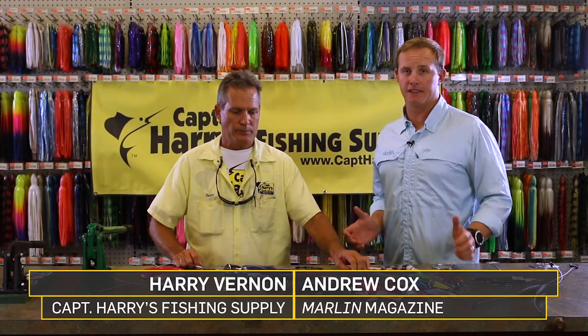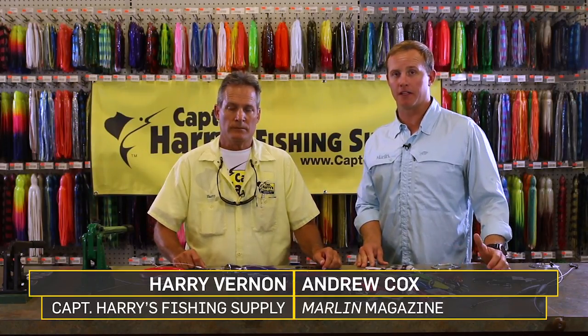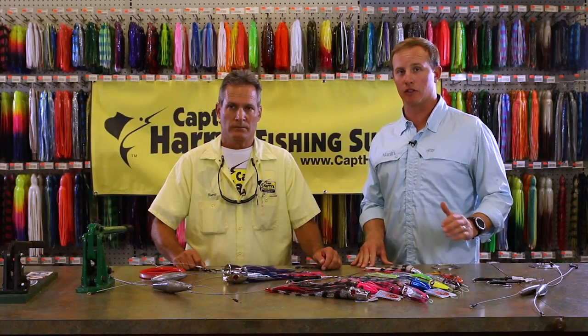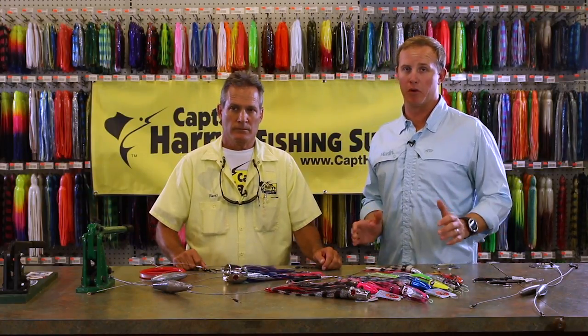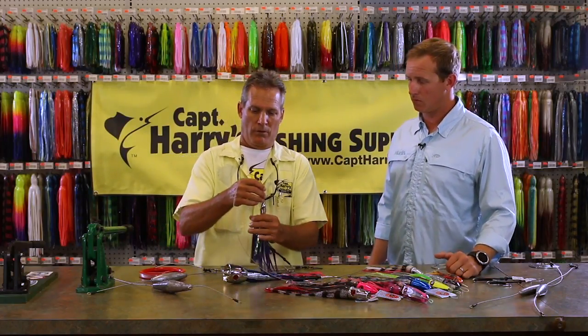High-speed wahoo trolling is one of the hottest techniques on the market today. Whether you're off the Bahamas or up in the North Carolina area, you're gonna see boats trolling around from 16 to 18 knots looking for wahoo — and it is an incredible bite when it happens.